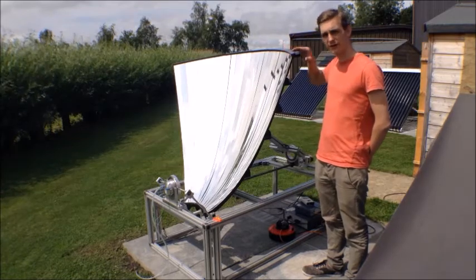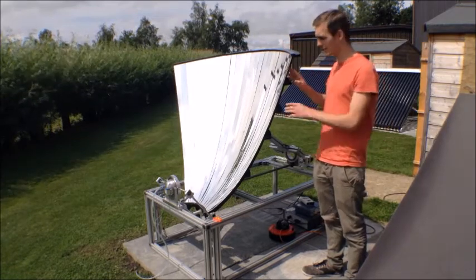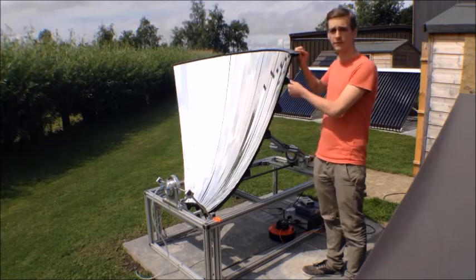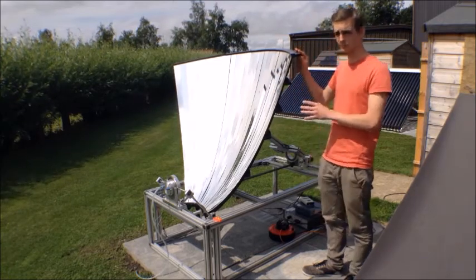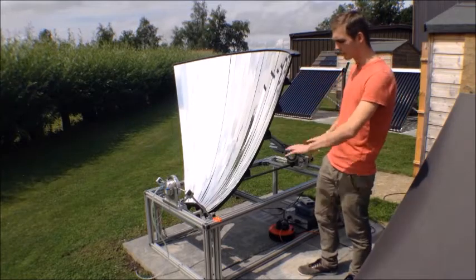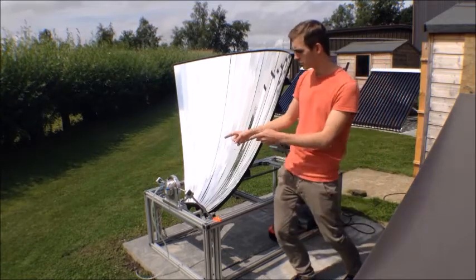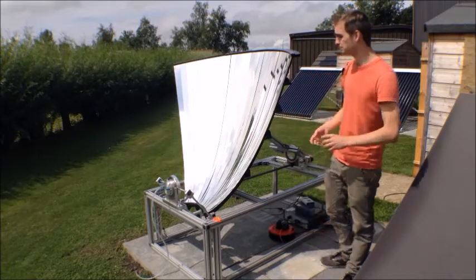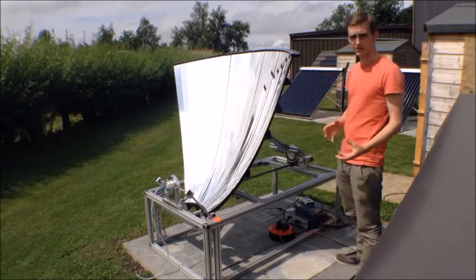Let's start with the dish itself. It consists of 30 reflecting aluminium segments, all placed along the frame of acetal laser-cut elements. It is all located on a big frame, mounted to the front at the focal area, which also houses the receiver, mounted at the back through a KJN structure.